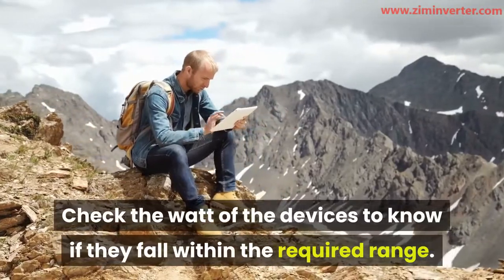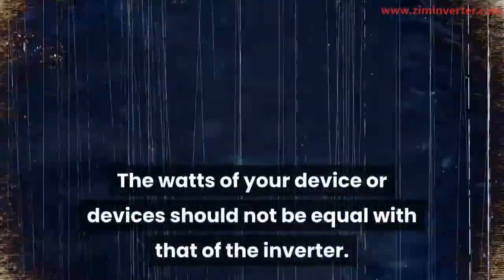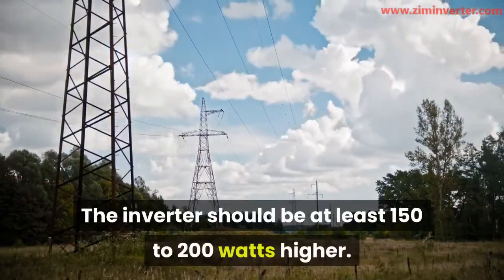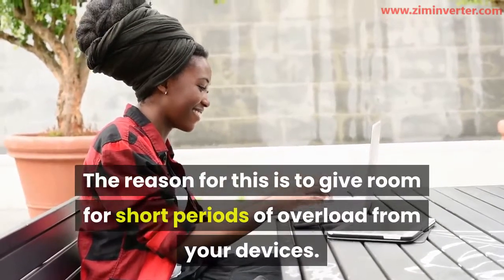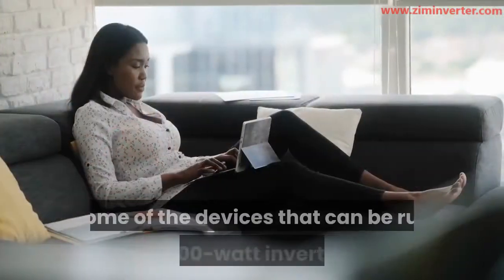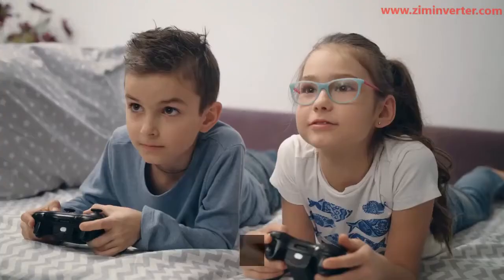The watts of your device or devices should not be equal to that of the inverter. The inverter should be at least 150 to 200 watts higher. The reason for this is to give room for short periods of overload from your devices. Some of the devices that can be run with a 400 watt inverter are: 1) video games, 2) cell phone chargers, 3) laptop chargers, 4) 7.2 volt drill chargers.